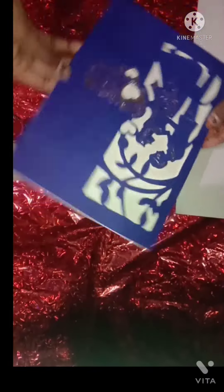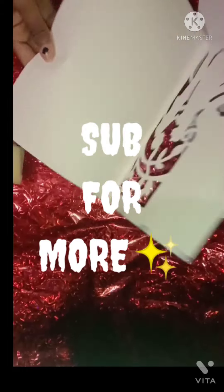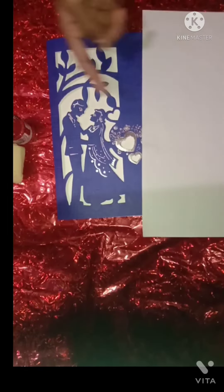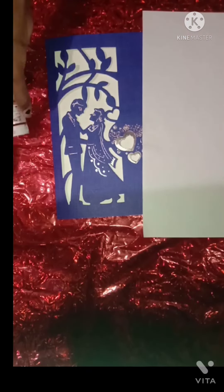Hi friends and families, welcome to FunCraft Tamil channel. If you are subscribed to our channel, subscribe and click the bell button. That's why we also have a friend's family, so we can do a wedding take and a card.